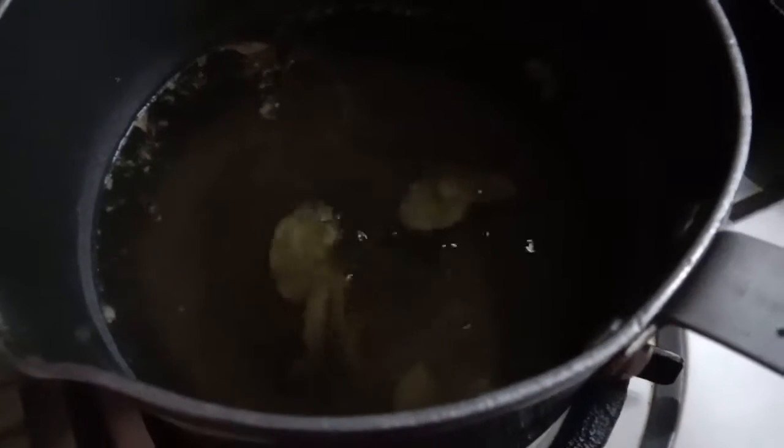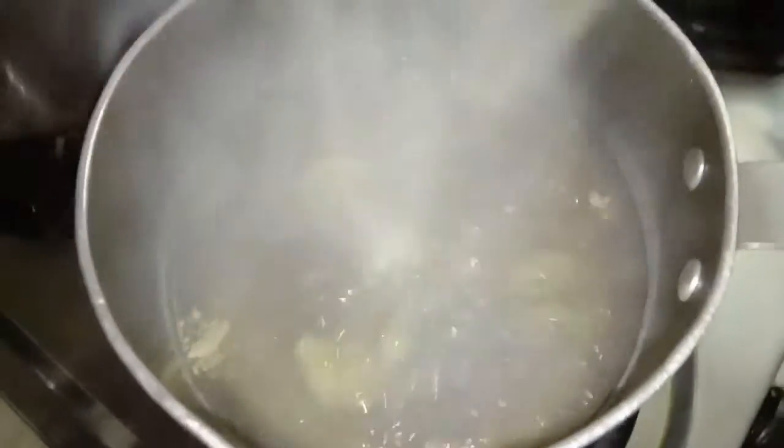Now you can see so that the flavor of the Elaichi and the ginger get infused, and the water has reduced a little if you can see. So we will boil it for some more time. See, now the water is boiling if you can see.